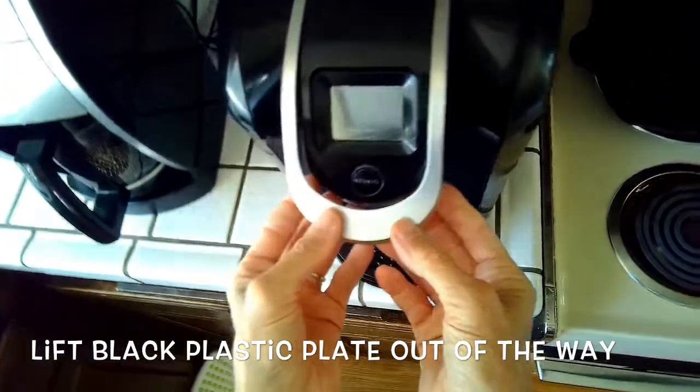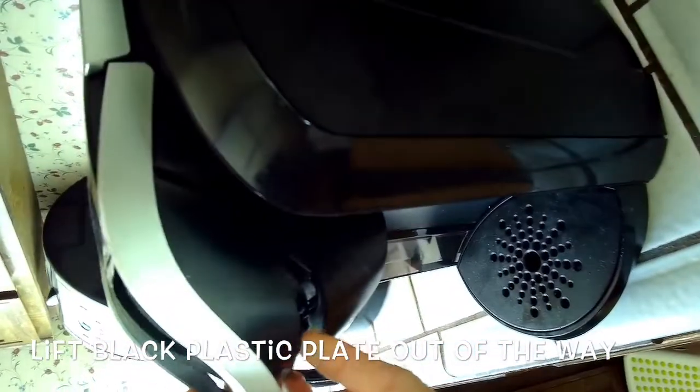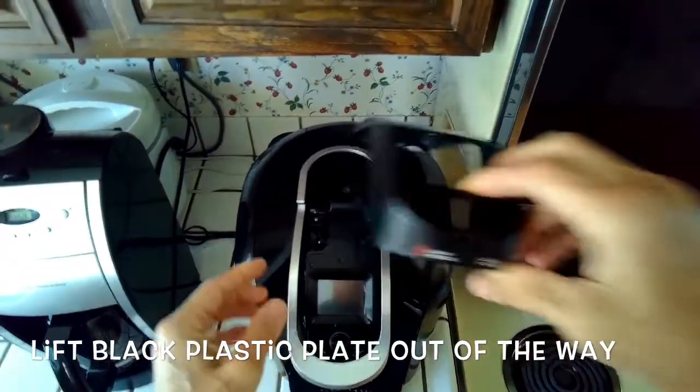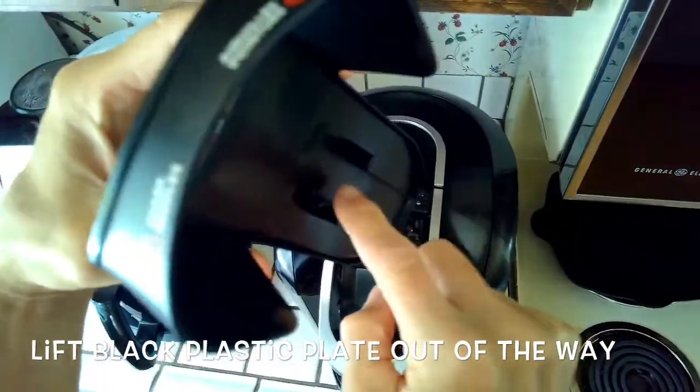Once you get those screws out you can get this plate off. I'm just going to lift it with my fingers — you see that comes right up once you get those screws off. Lift that up and it comes right off, so we have this little piece here.